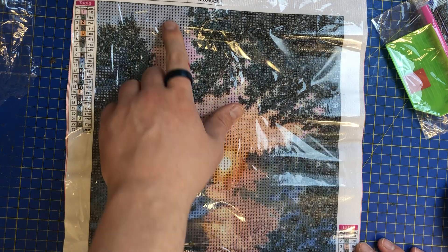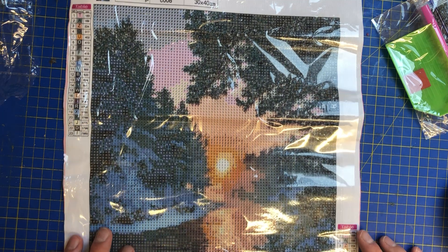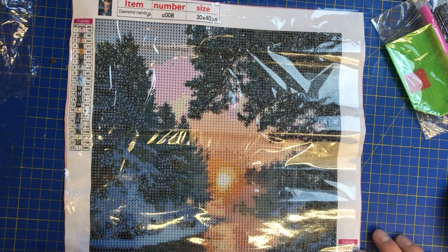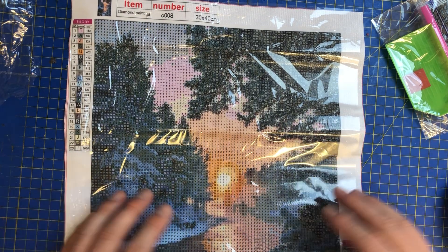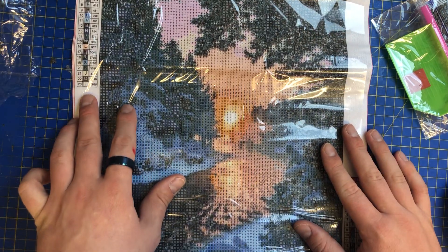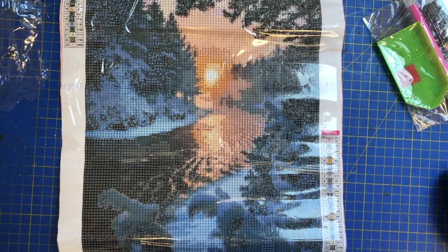This is a very interesting number — C008, or Charlie Oscar Zero Eight if you use the phonetic alphabet, like the police use: Charlie, Alpha, Delta, that sort of thing. This is 30 by 40, you've got 23 colors in here, and this is just beautiful. What I love about this is that lovely reflection of the sun.